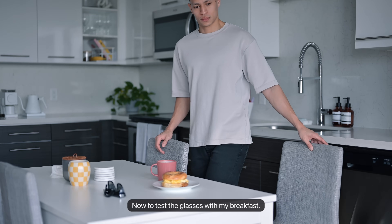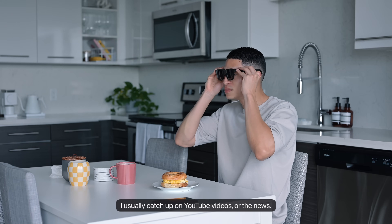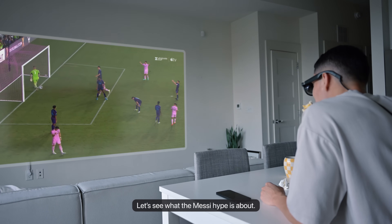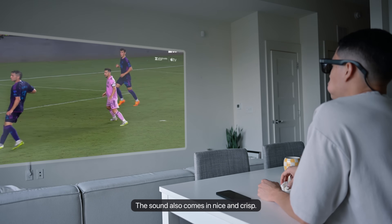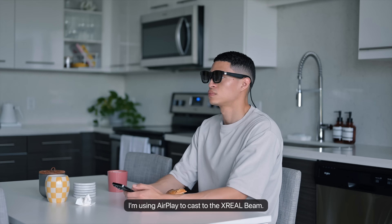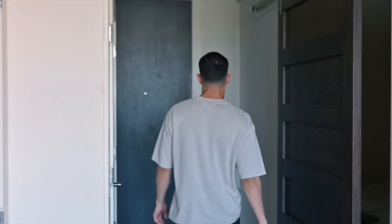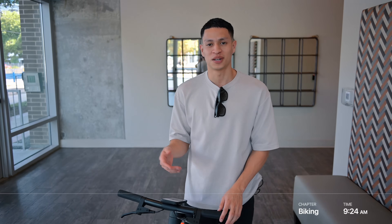Now to test the glasses with my breakfast — I usually catch up on YouTube videos or the news. The sound comes in nice and crisp. I'm using AirPlay to cast to the Xreal beam, and so far so good.